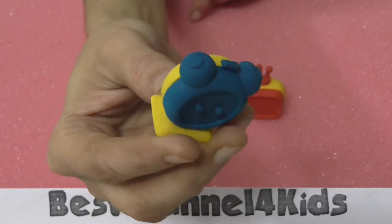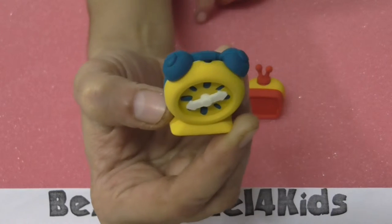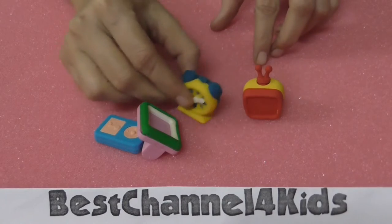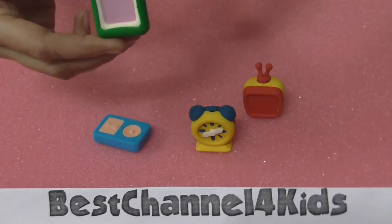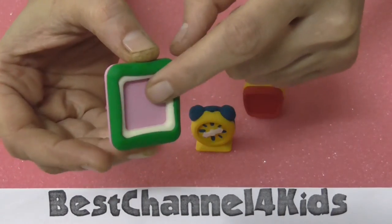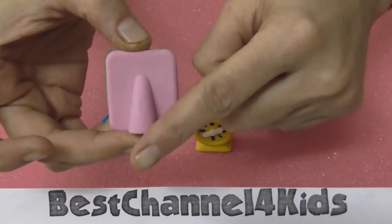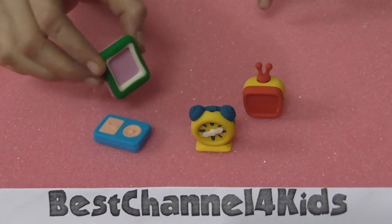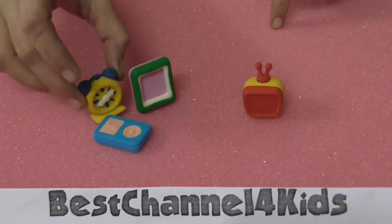These are 3D erasers as well as puzzles, and they are really cute. You can erase the things that you have written with pencil. This is a photo frame — here you can put a photo. It is a photo frame with a stand for keeping it on a table, so you can decorate your table with the photo frame and the table clock.